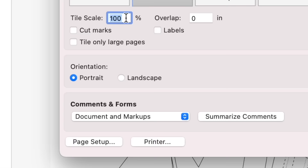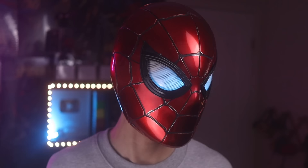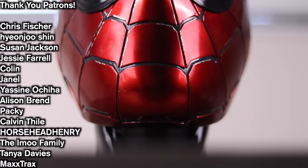By clicking Page Setup, you can specify what type of paper you're using, and then it's ready to print. Tap right here if you want to check out my previous video where I made an Iron Spider helmet with moving lenses. Thank you very much to my patrons for supporting me on Patreon, and thank you for watching.